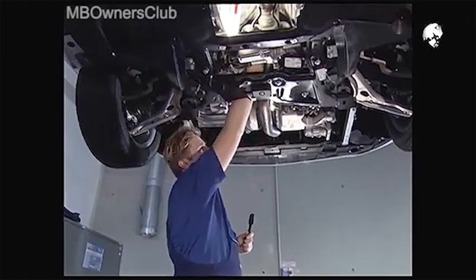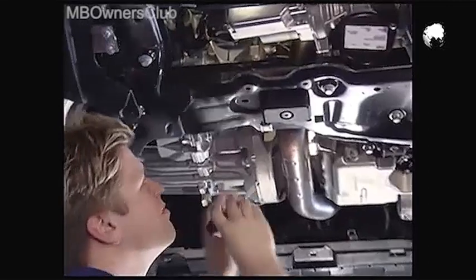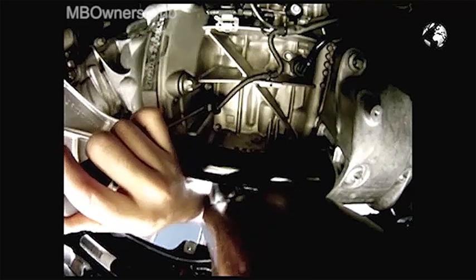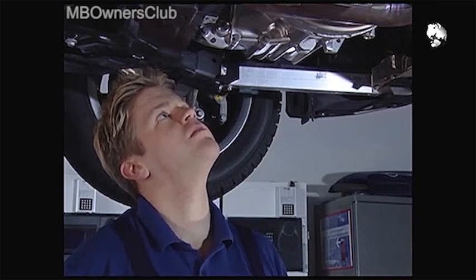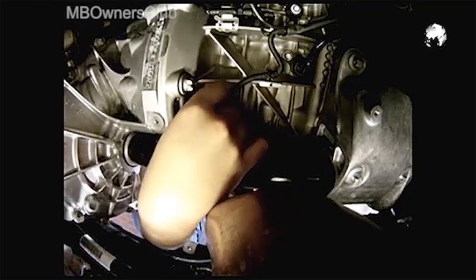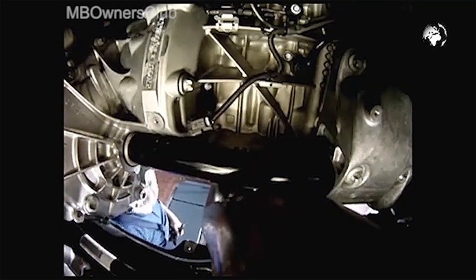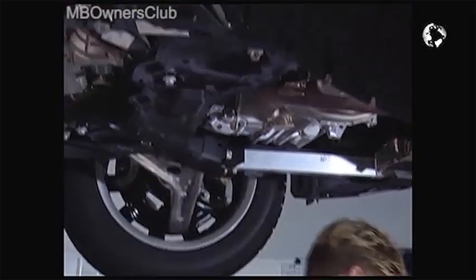Now you come to the connector of the hall sensor. Undo it using a screwdriver. Unplug the cable. Then undo the screw.